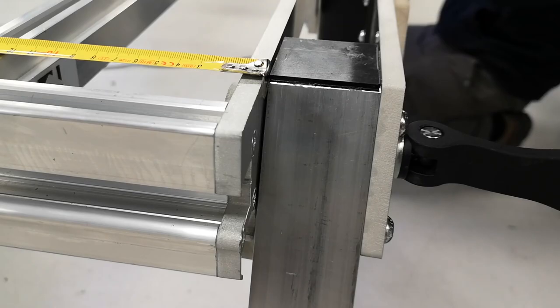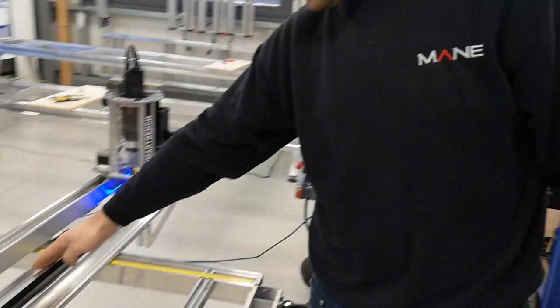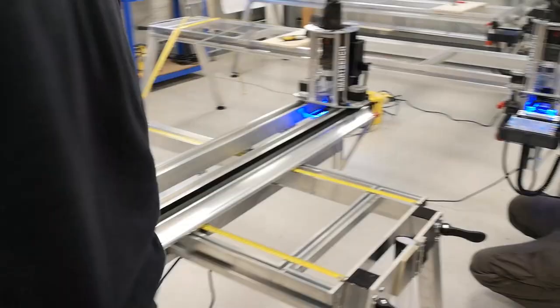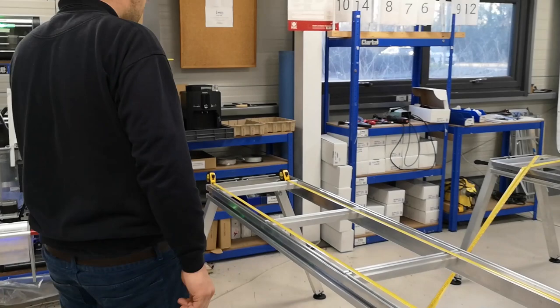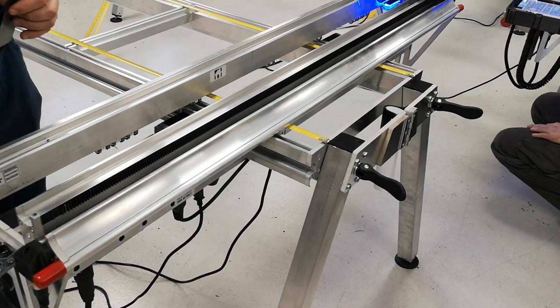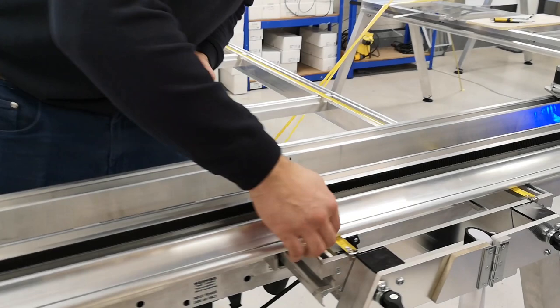Things to watch out for when doing that: the upper beam won't travel over the tape, so you want to stop before the end of the bench. Now the tapes are almost there. You have the stop somewhere here — you don't want to go further than that as the stop bar will hit the end of the tape.